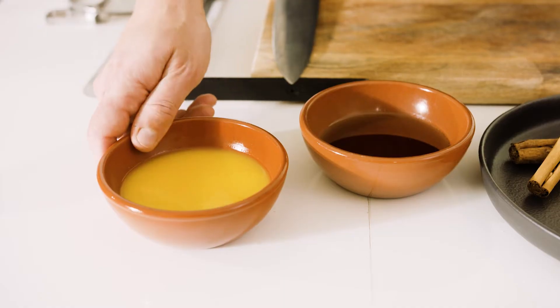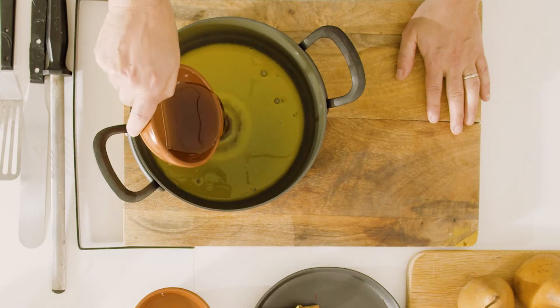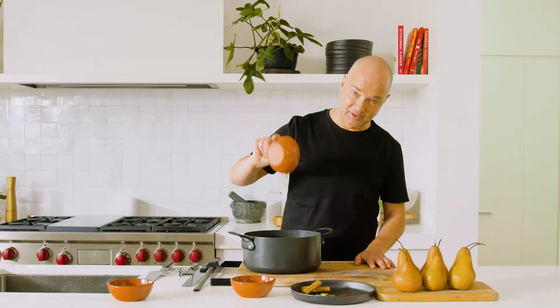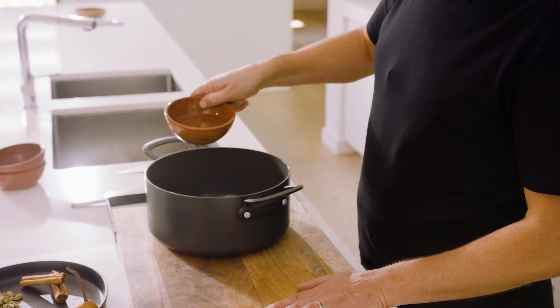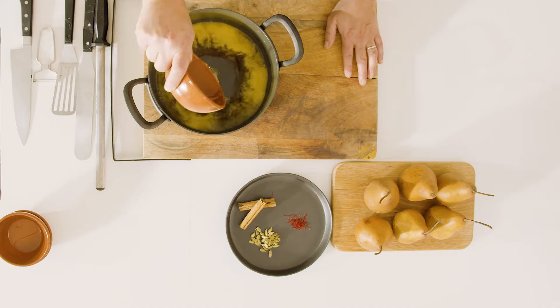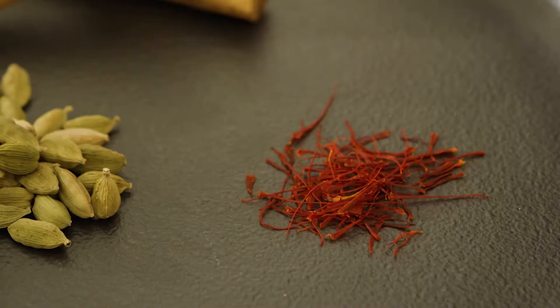First thing we'll do is take some orange juice and pop that straight into our pot. I've got some maple syrup — I'm putting that in place of sugar. This recipe is also plant-based. I've got some white wine. Now we're gonna add the aromatics: some cinnamon quills, I'll put two of those, and the saffron, which works absolute magic.